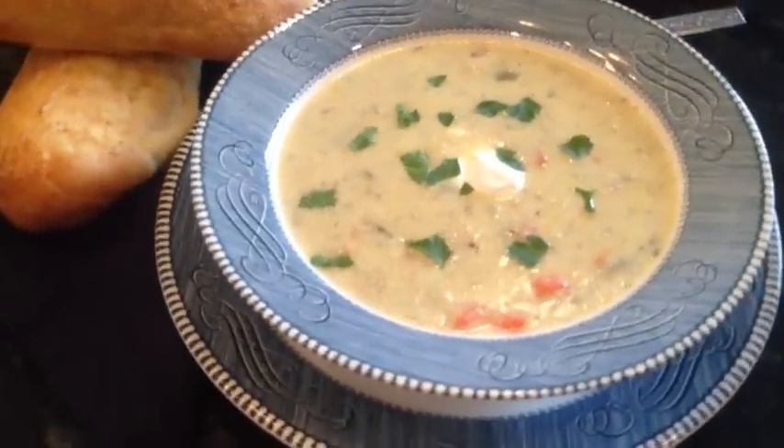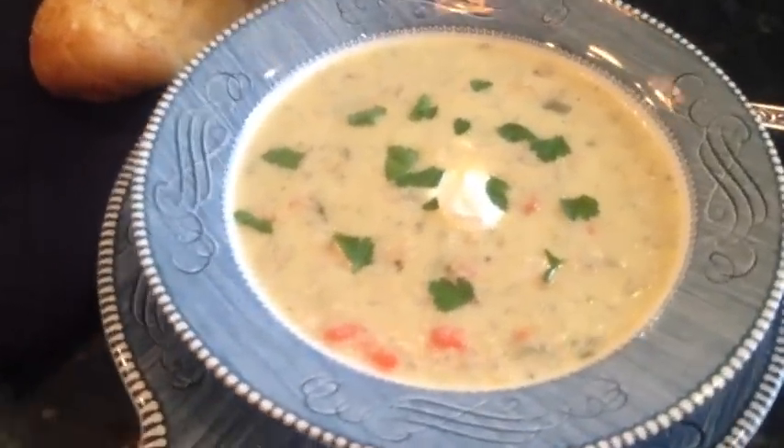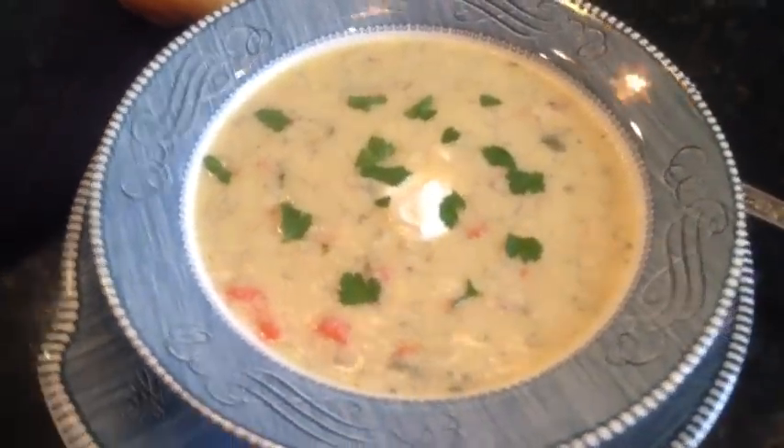Making soups is simple and easy. Today I'm going to show you how to make excellent creamy mustard chicken soup.